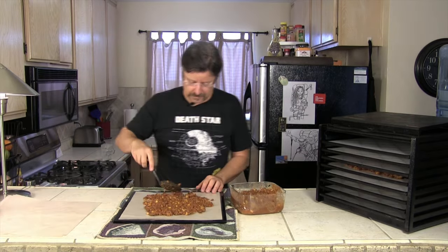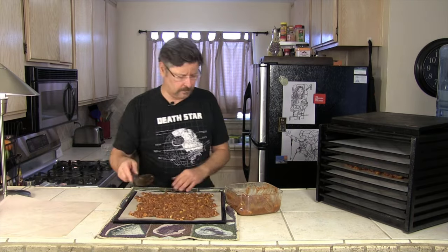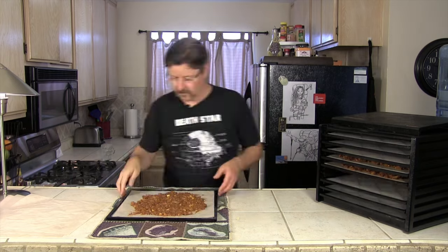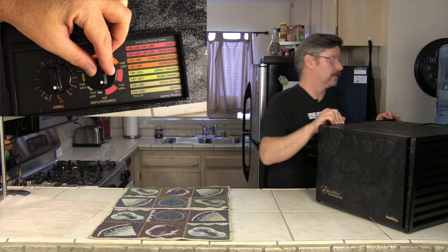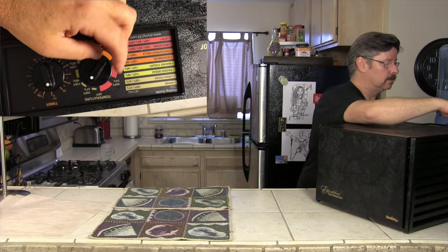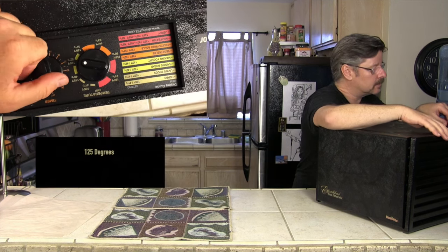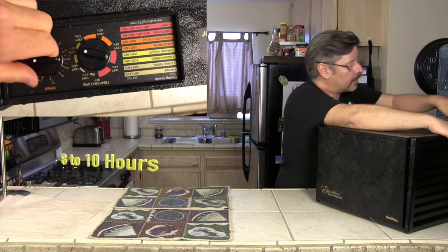One tray done. On to our third tray. Look up at this window and you'll see what I'm doing on top. Right now we're going to set the degrees for 125 degrees, and we're gonna set the timer — let's go eight hours.